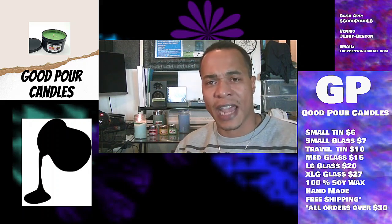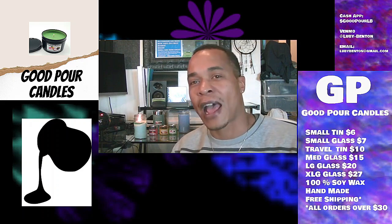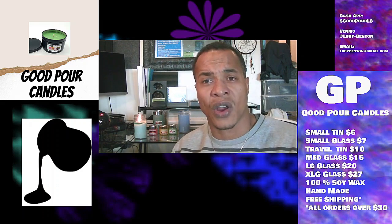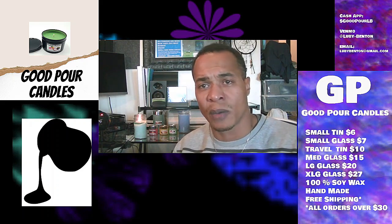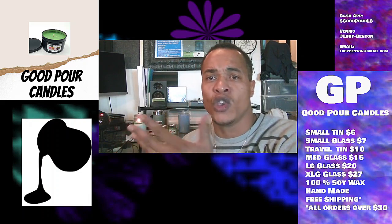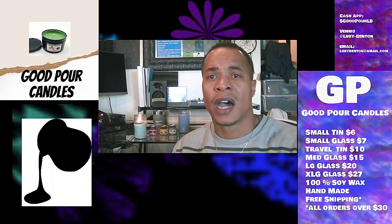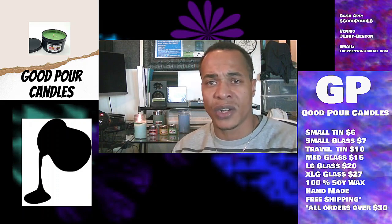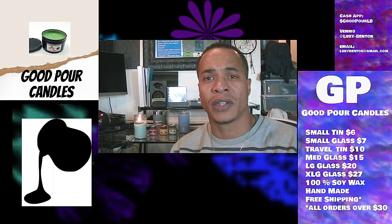I've really taken the time to perfect my craft here — I'm about 6 months into it now so I'm a lot better than when I initially started. Once again I want to thank everybody for taking the time to watch my video. This is Luby with Good Pork Candles. You can send me a message or just order something from me. I'm going to be updating the scents that I have, so stay tuned and check out my page every week if you can. Alright, thanks again — talk to you later, bye.